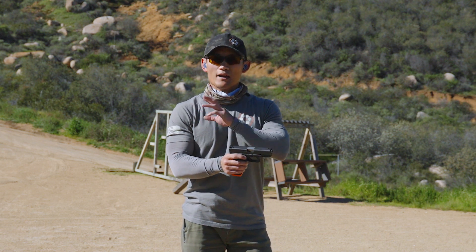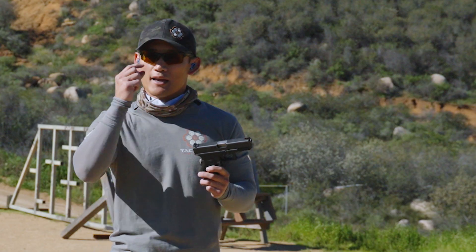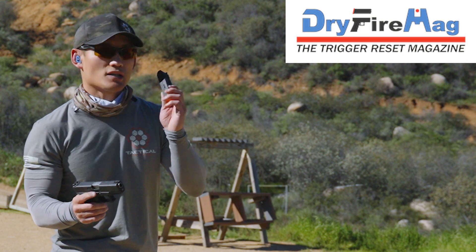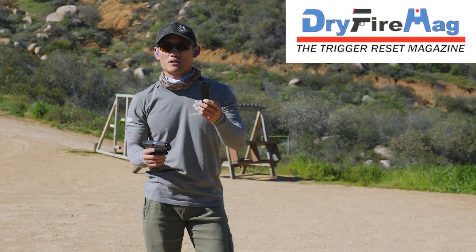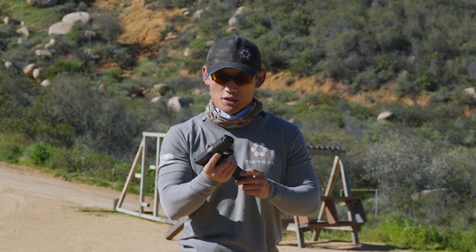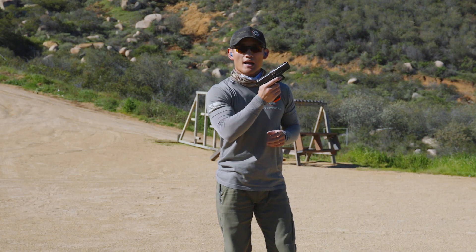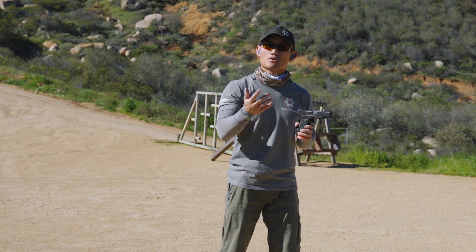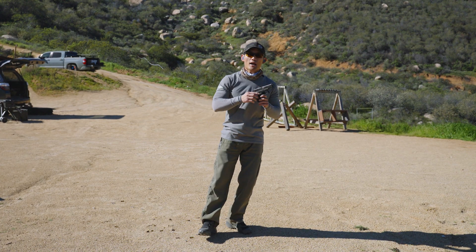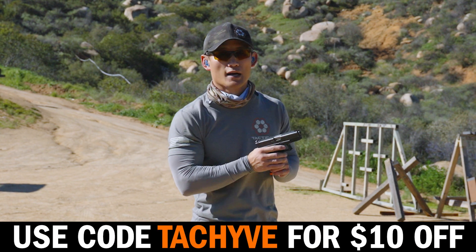Now we're not forgetting the two principles we've already discussed when it comes to trigger control — we're just adding these two things and hyper focusing on them. This is where the dry fire mag is going to come in handy. We're going to do multiple shots, two or three shot iterations. This is going to be extremely helpful, having a very similar trigger press to your actual real gun. So if you guys don't have a dry fire mag, I highly recommend picking one up. Take a look at the link below, and you can also get $10 off by using the code TAKHIVE.